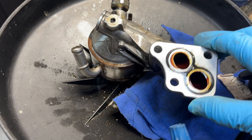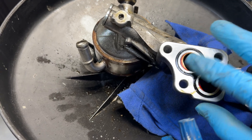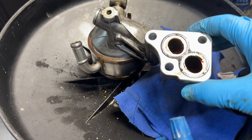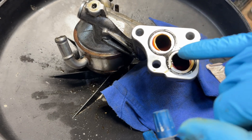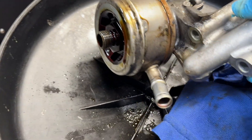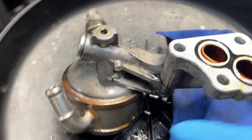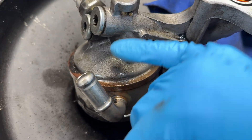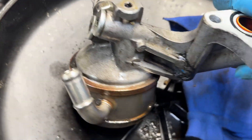Here we've got the oil cooler off. You can see that figure-eight o-ring right there that goes to the block — that thing is pretty much flat from being on there all these years. Eventually it gets brittle and it doesn't seal anymore, so you're gonna get leaks there. In addition, you're gonna have possible leaks back here with the o-ring between the cooler and the actual mount.